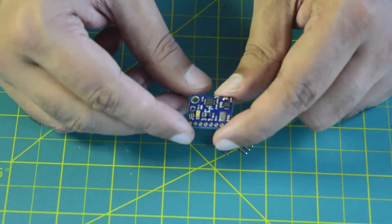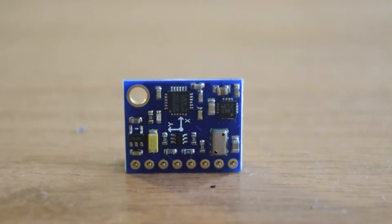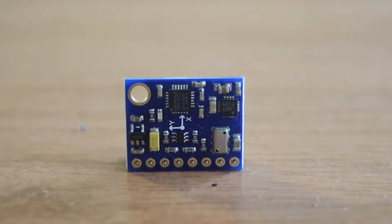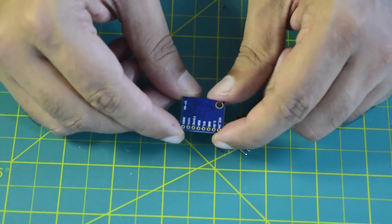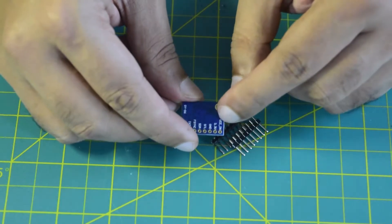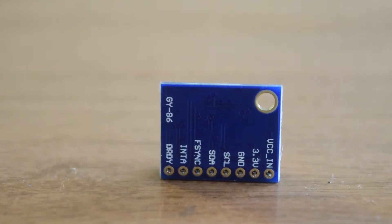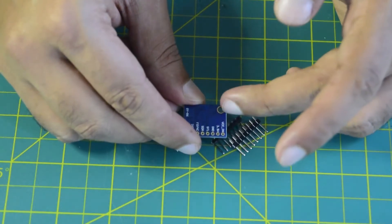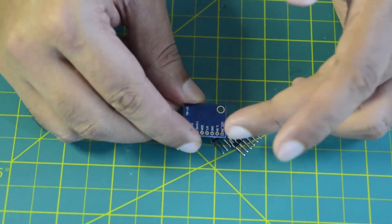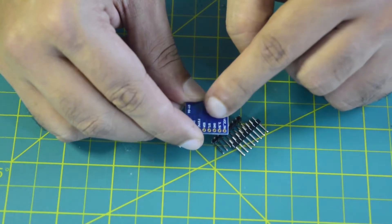It has an M3 mounting hole on the top so you can mount it onto your drone frame or any suitable location. On the back side you have the pin diagram. It has VCC in and 3.3 volts, so you can have TTL output from both 3.3-logic and 5-volt levels. The maximum input voltage is 5 volts.